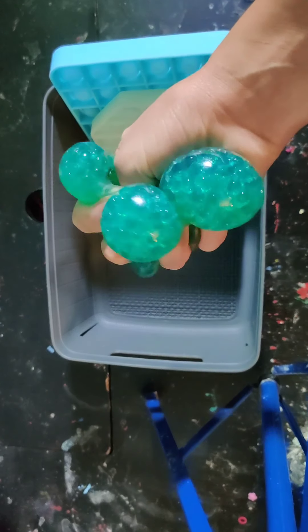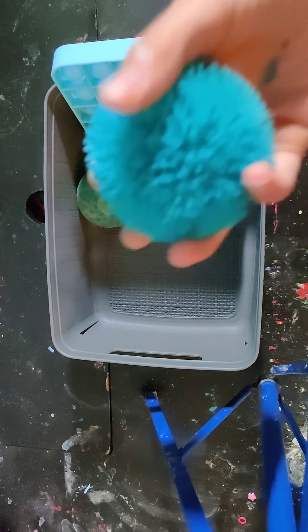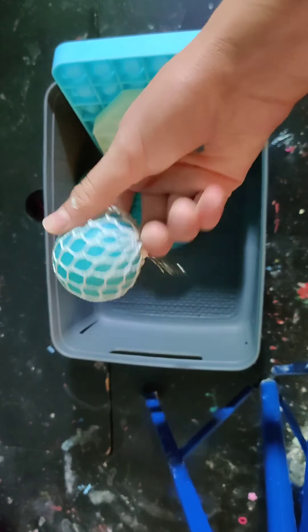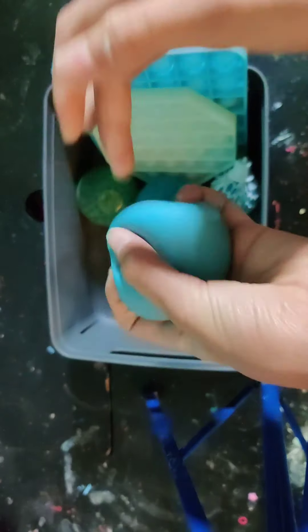Next are squishies. I have this Orbeez Squishy, I have this Shaggy Neato, I have this Miniature Mesh Ball, and I have this Color Change Neato.